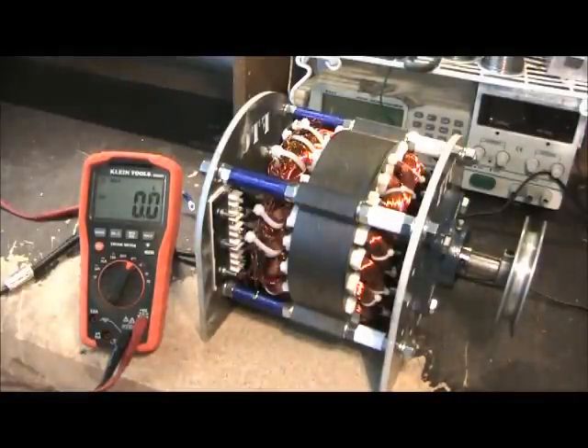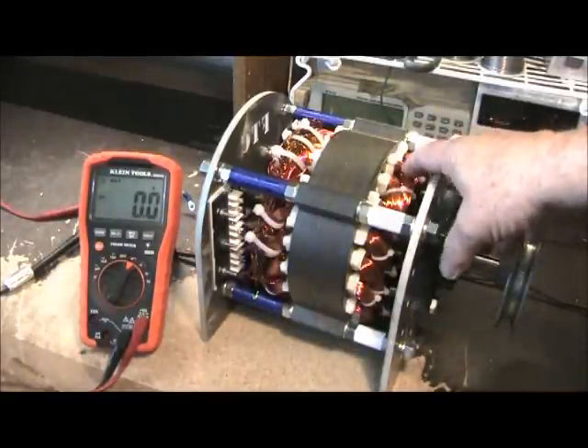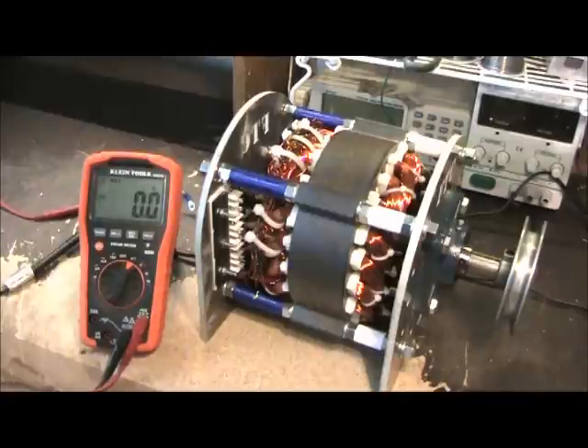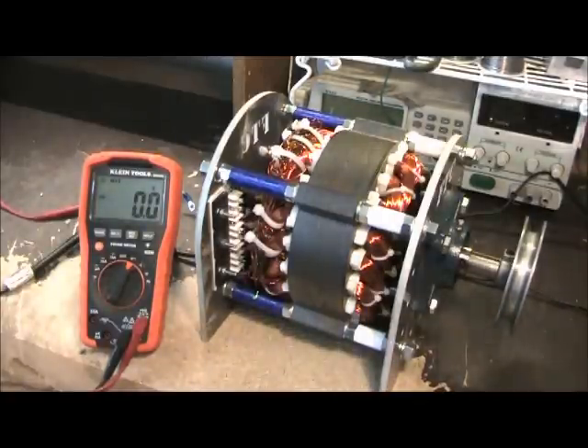The compound rotor is something I developed because I wanted to be able to get big coils inside a small generator that would give me the power I needed, while still producing the voltage that people want. The answer is yes — this thing will produce tremendous voltage and tremendous power.